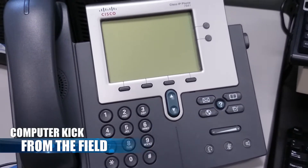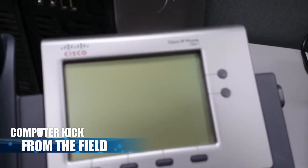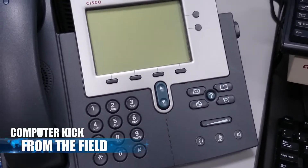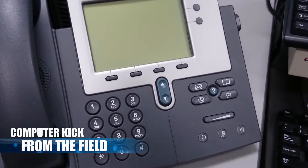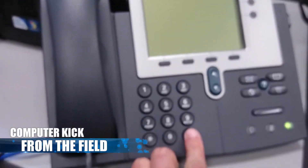Hey guys, I want to give you a quick tip on how to reset one of these Cisco 7941 phones. Sorry, the camera's not focusing — this kind of confused me a little bit, so hopefully this helps you out. Give me a minute here to plug this in and then I'll give you a quick show.